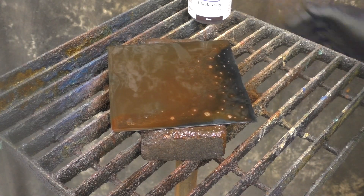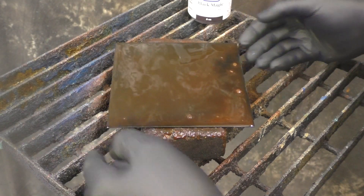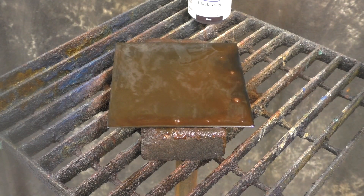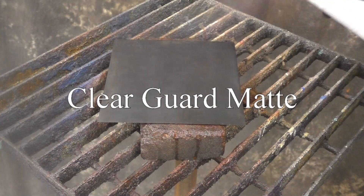I want to see that reddish-brownish color all over. If it starts drying in one area that becomes problematic. For this first sample, we're going to do no burnishing — just put it on and leave it to see what it looks like. We'll let it react for a couple minutes, wash it off with water, dry it, and then use Clear Guard Matte to seal it.